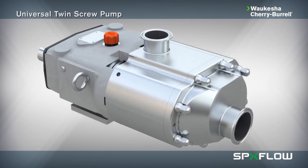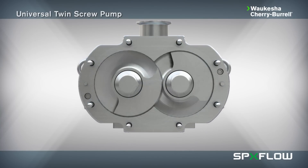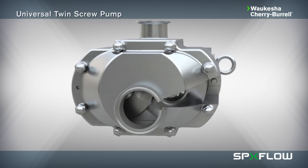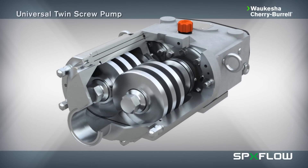SPXflow introduces its latest positive displacement pumping technology, the Universal Twin Screw. The Universal Twin Screw pump from Waukesha Cherry Burrell runs with the same reliability you come to expect from SPXflow products.